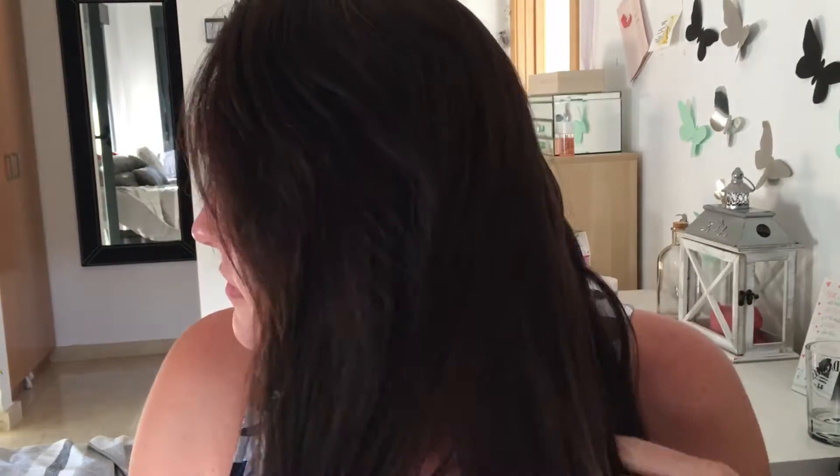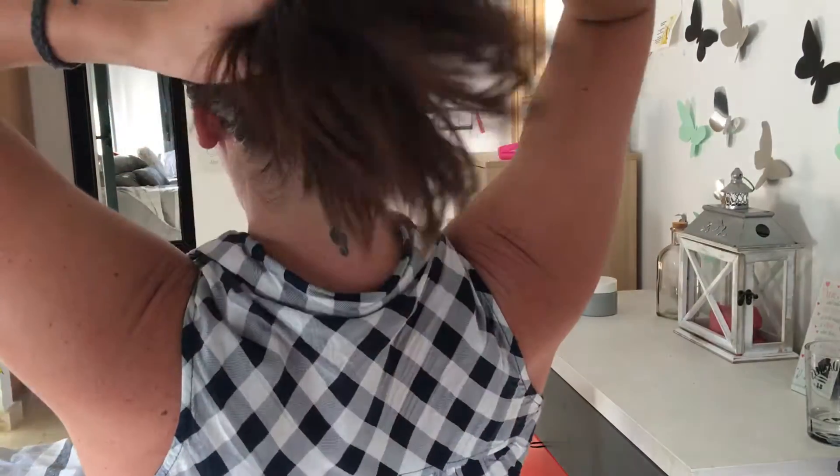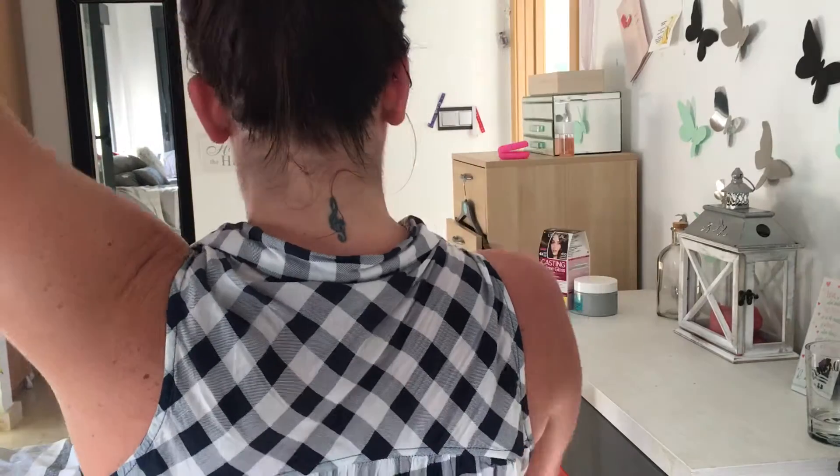Hi everyone and welcome back to my channel. Today I'm going to be showing you how I dye my hair at home. I've done this quite a few times. As you can see my hair looks a little bit dry and washed out at the moment, and I do suffer with some grey. I go to the salon sometimes but I feel I can do it myself for the same effect but cheaper.